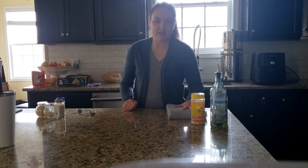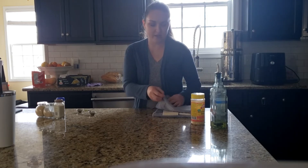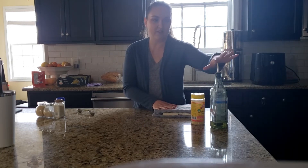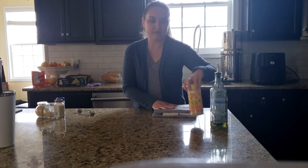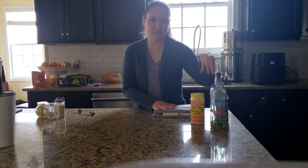I have a block and a half of tofu — you can use two blocks. I just pressed it between a towel to get some of the moisture out. Oil, nutritional yeast flakes, and soy sauce are the three main ingredients you will need for this recipe.